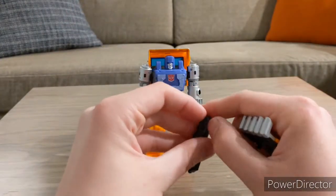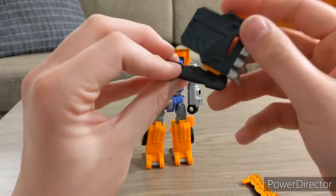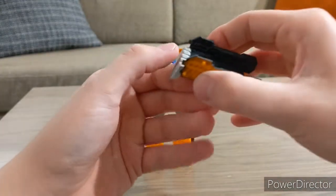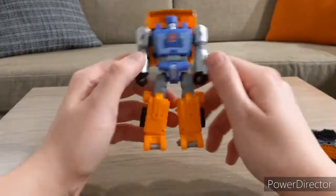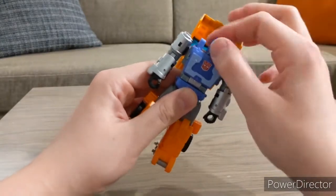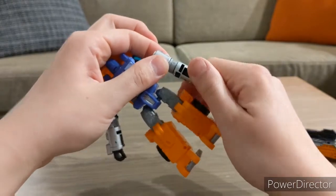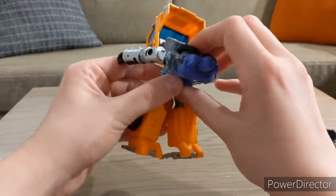To form the truck bed, you split the gun and peg it right here — this is kind of what his truck bed looks like — then peg it over the trailer hitch area. To start the transformation: pull the back section back to get easier access to the head, rotate his head around, pull his shoulders down, then rotate his arms so they're lined up for a later step, and pull this section back.